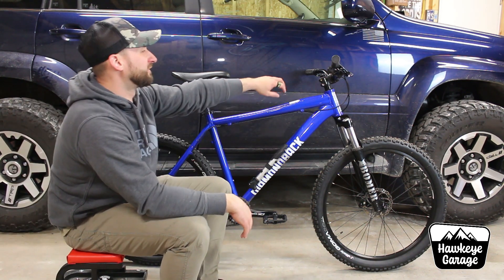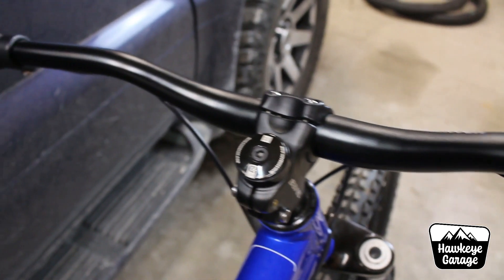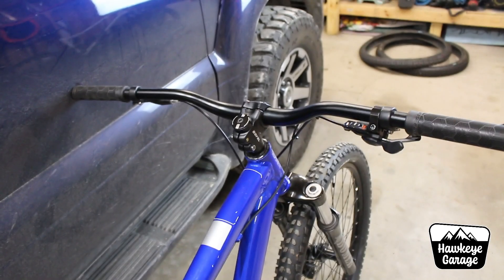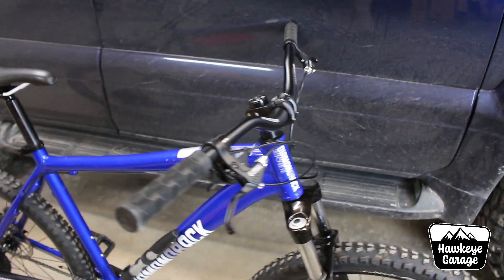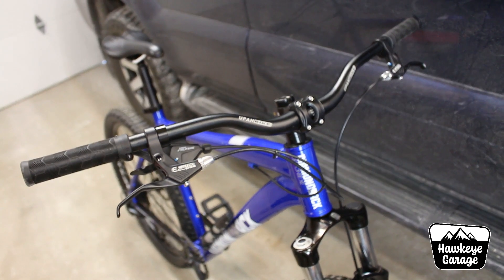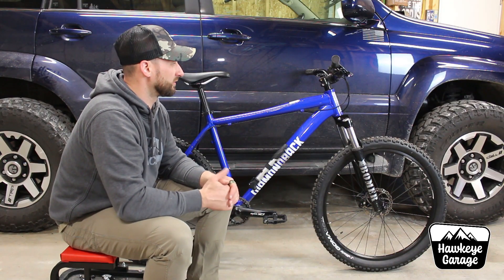First off, I've added some 780mm handlebars with a 35mm rise. This bike is by no means a modern geometry bike, so the rise helps out with your seating position and gives a little bit of angle on uphill and downhill stuff. It just makes it more comfortable and more agile. If you've never gone to a 780mm bar, I would definitely try that. If you're on narrow bars, go wider — it's a fantastic feeling. You're much more stable, it's easier to steer, and it completely changes the overall dynamics of the bike.